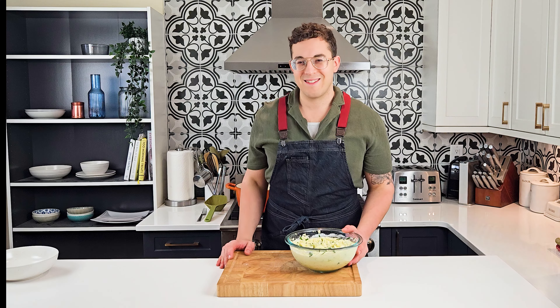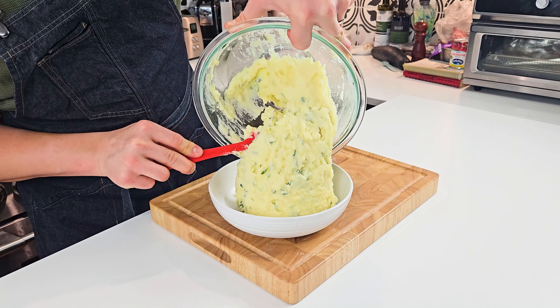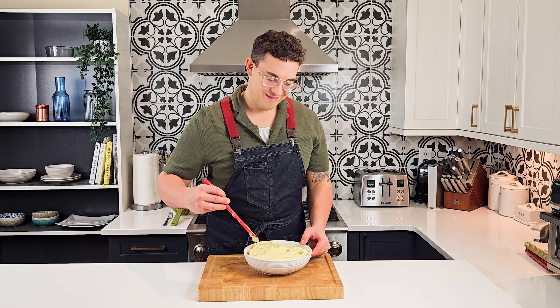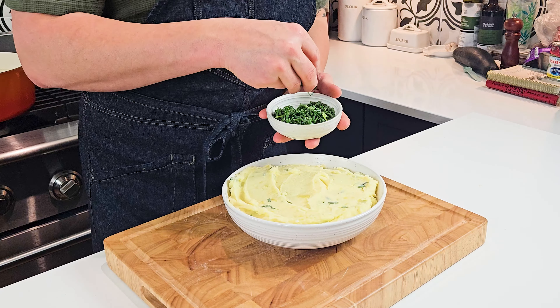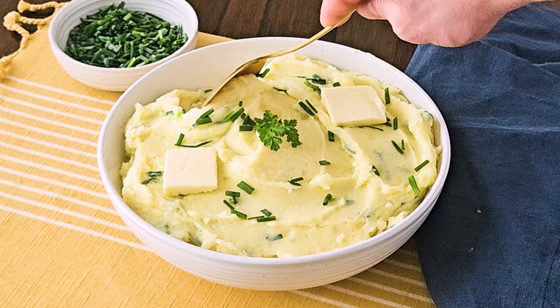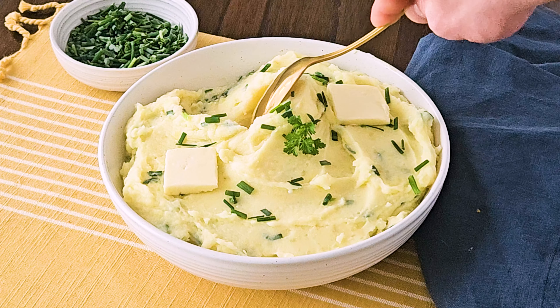And they're ready! Transfer them to a serving platter. I love to flatten them out and sprinkle some more fresh herbs on top, and you're ready to serve. These cottage cheese mashed potatoes are so smooth and so airy — I'm sure your guests will absolutely love them.